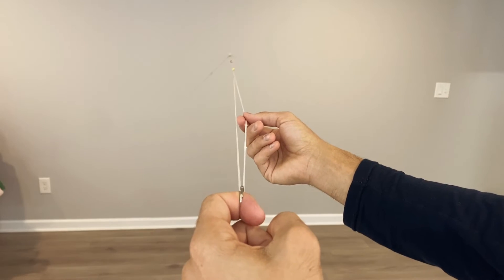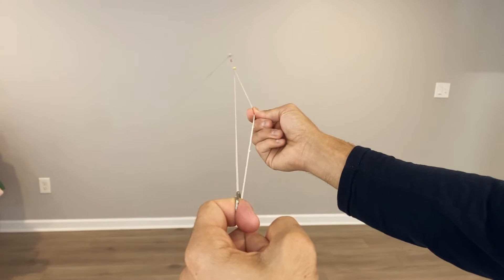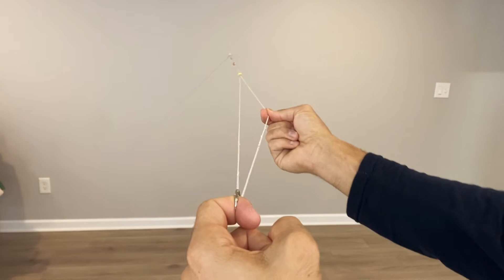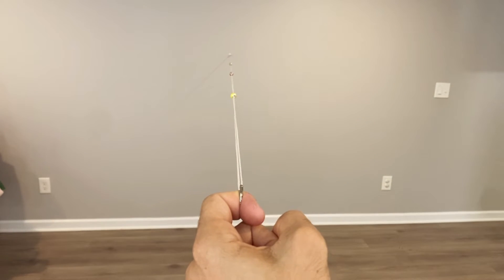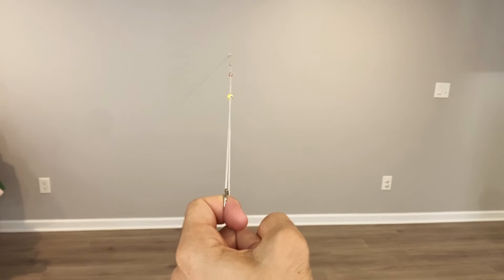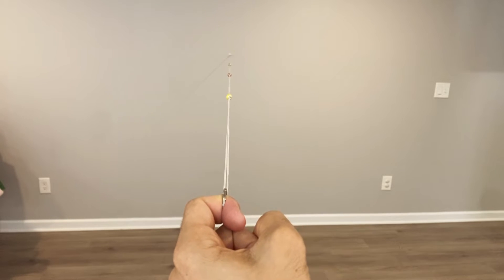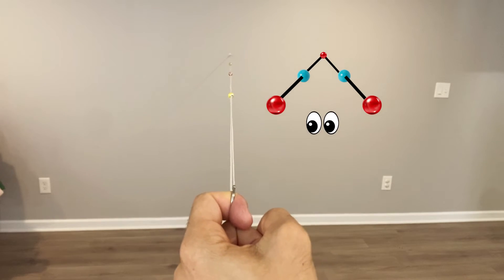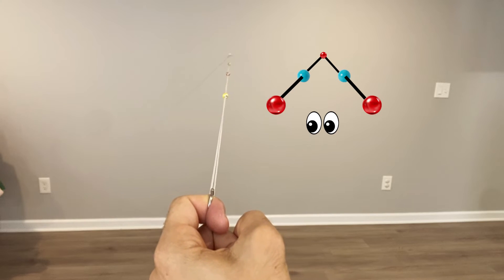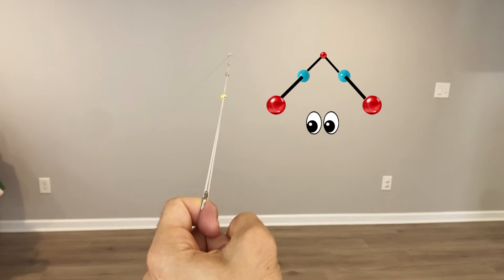Next, change the position of the beads by sliding them into the middle. This can be done by pulling one end of the cord up until you reach the middle. Repeat the exercise: focus on the farthest bead and you should see one bead only. The illusion will make the other beads appear doubled — the first bead will look doubled, the middle bead will look doubled, and the farthest bead should look as one bead.